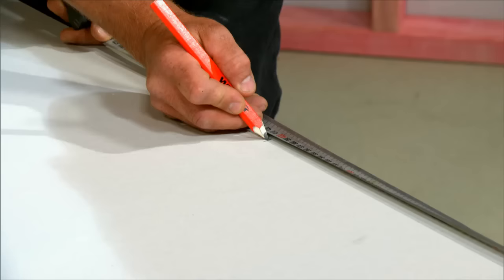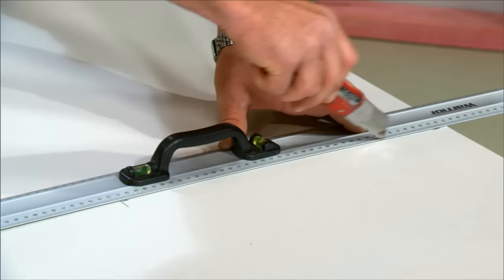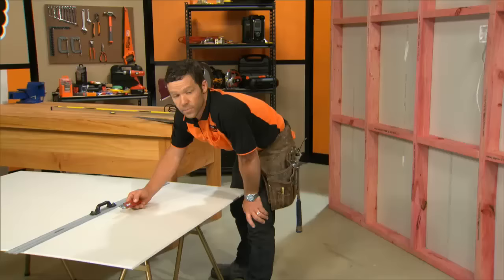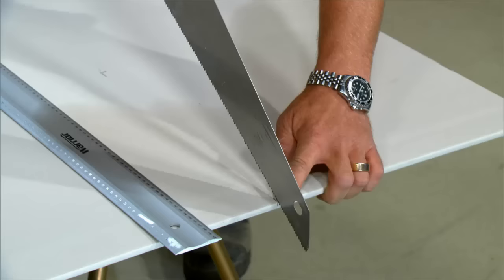Mark out as per usual. Use your straight edge on one side of the cut. Make a nice clean cut with a sharp knife. You can score your second mark with your knife as well — that'll give you a nice clean cut — but finish that off with a handsaw. If you do have an old handsaw, now's the time to use it.